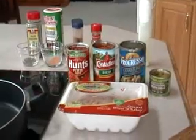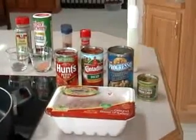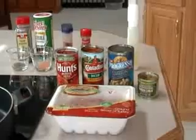Hi everybody! At the request of Gastric Rose, I've decided to tell you a little bit about my ground turkey chili. I'm going to show you how I make my low-fat ground turkey chili.